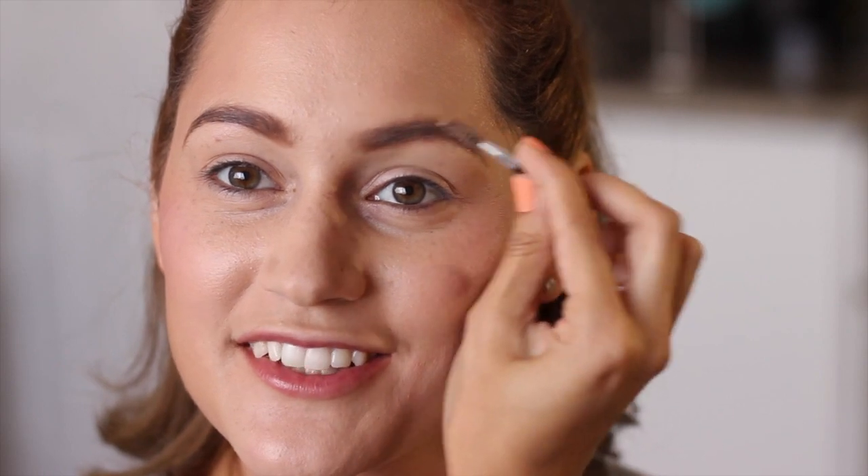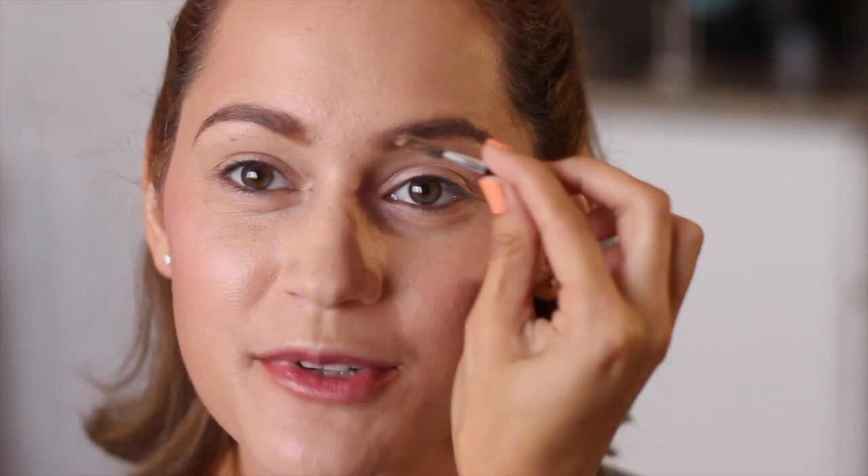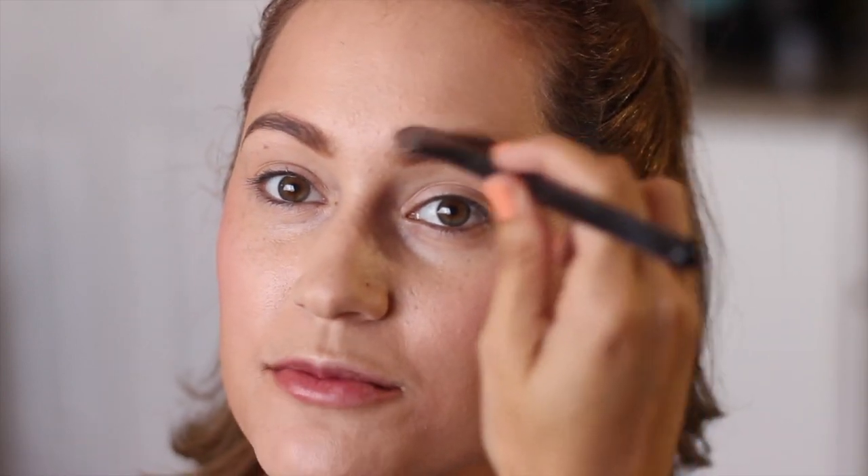I'm just gonna take some wax on my finger — this will help hold the shape of the brow and also hold the color. Then I take my little baby mini eyebrow brush and brush this back. I noticed that using the wax can create a little bit of shine on the skin above or below the brow, so I like to go back in with a brush and some of my face powder to go over those spots so it doesn't look sloppy.